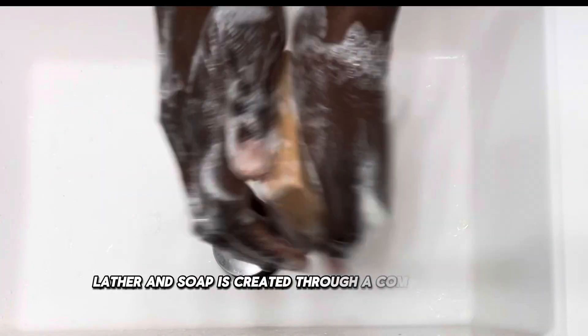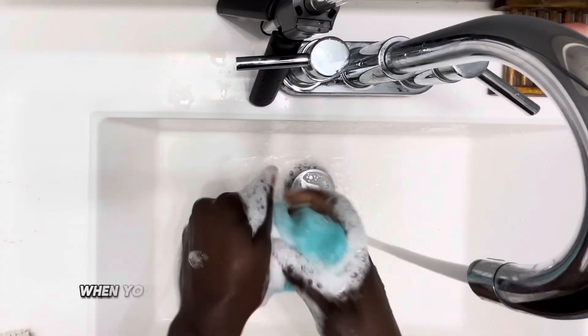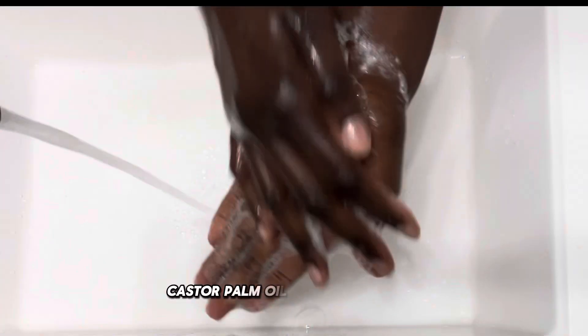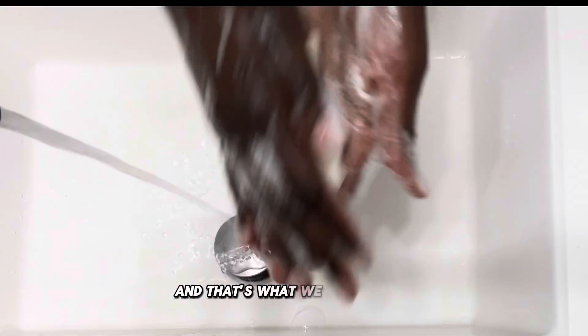Lather and soap is created through a combination of ingredients and the interaction of soap with water. When you use your soap, the fatty acids like coconut oil, castor, or palm oil mix with water, breaking the surface tension and trapping air, and that's what we call lather.